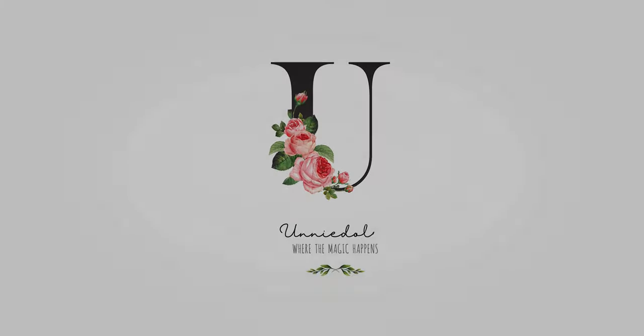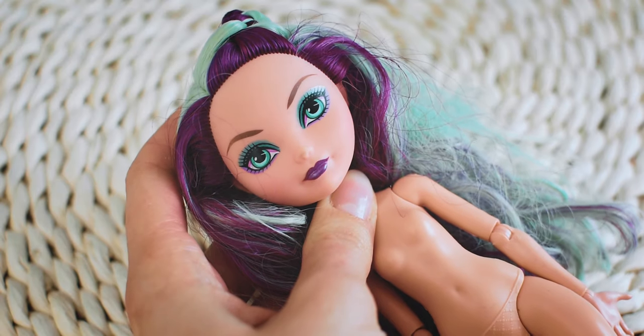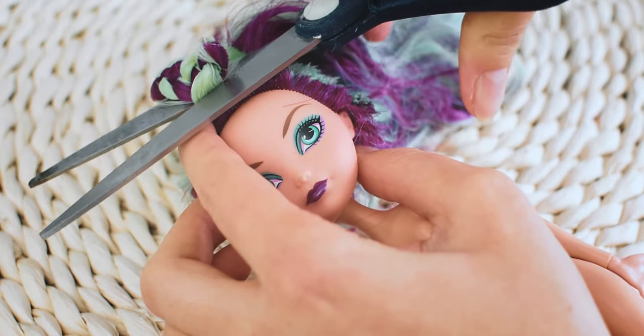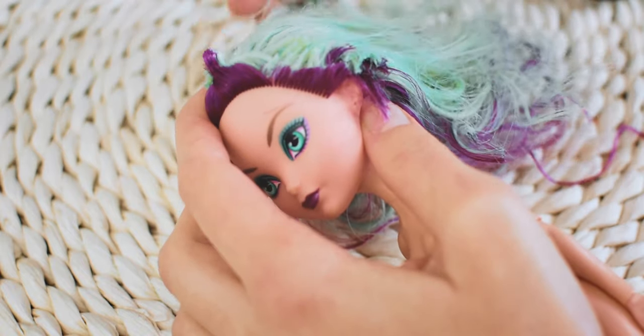Hi everyone, it's Koto. This video is a collaboration with a fellow doll customizer, Oli. We decided to make clone-inspired dolls. In this video, I'm gonna show you how I customize Madeline Hefter from the Ever After High.